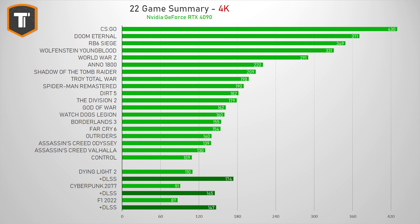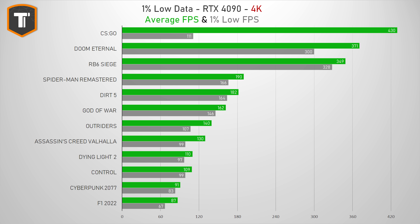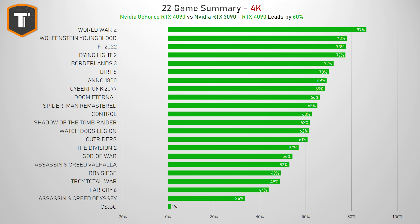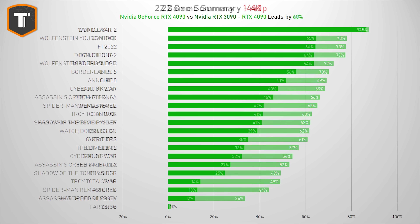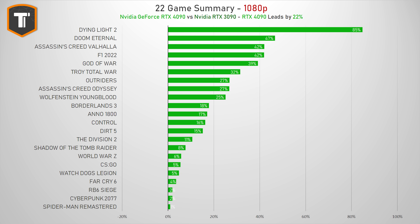When it comes to the chip itself, the RTX 4090 is very impressive. Compared to the last-generation RTX 3090, it is on average about 60% faster at 4K resolution, making 4K 120 gaming completely possible even without DLSS. It is 41% faster than the RTX 3090 at Quad HD resolution, and even at 1080p — where games are so CPU dependent — there is still a significant improvement of 22% compared to the 3090.